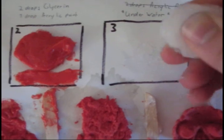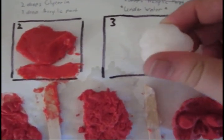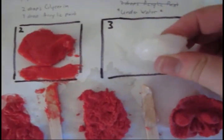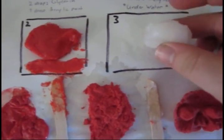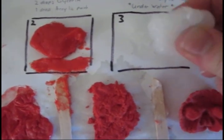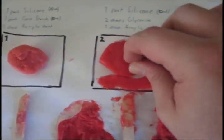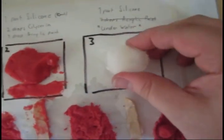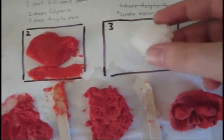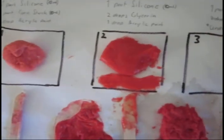This one is the underwater method, and it doesn't have anything added to it - just silicone worked underwater. This one was a huge pain to work with, and the end result is cool, but it's not really all that much different than the cornstarch one in my opinion. So this one is just too much of a pain to bother with - it doesn't do anything better for you than the acrylic and glycerin one.